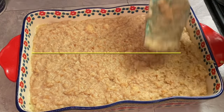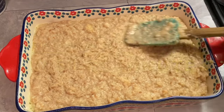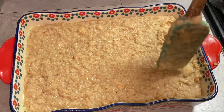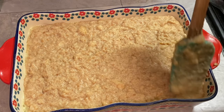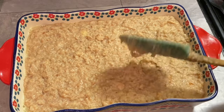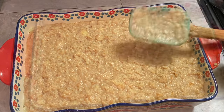We're going to place our bread pudding in a preheated 350-degree oven for 50 to 55 minutes. We're going to let our bread pudding bake, and then we're going to be back with the next step.